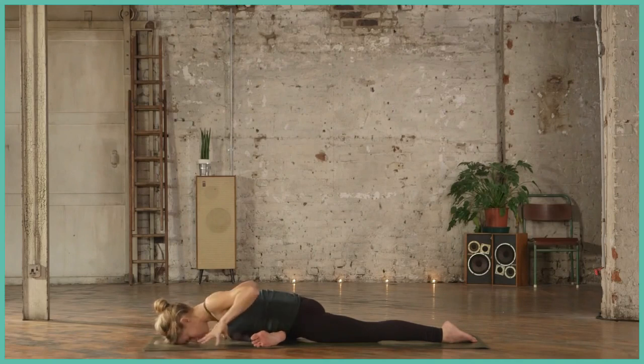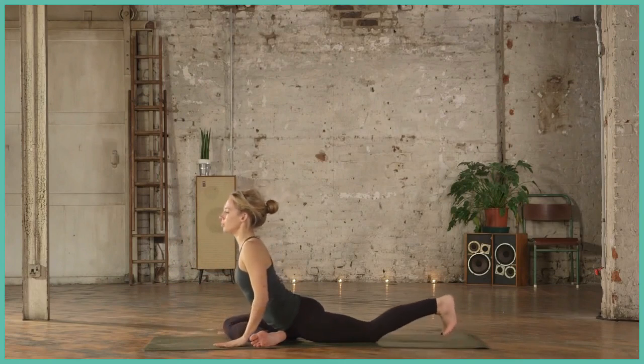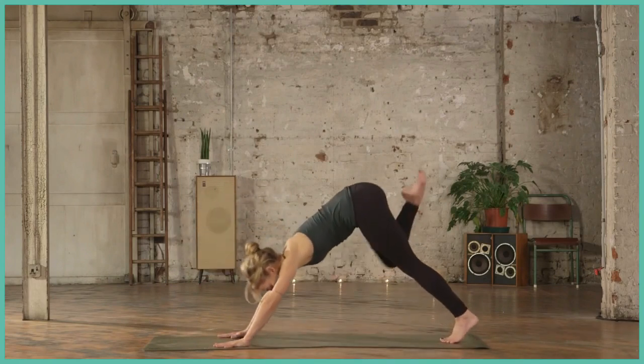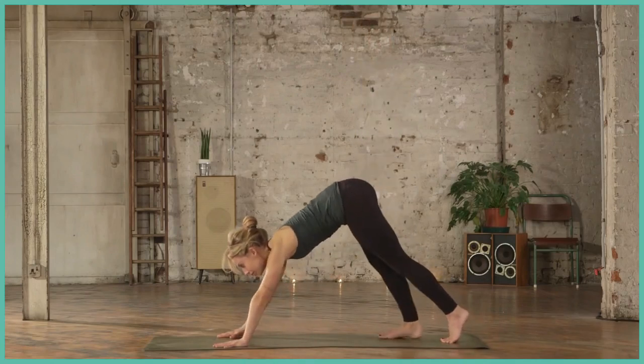You can stay here for as long as you like. When you're ready to come out, inhale lifting the chest, tuck the back toe, lift that back leg, come back to downward facing dog, and we'll go on the other side.